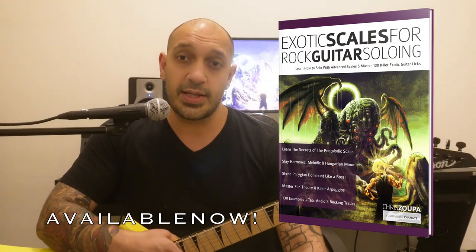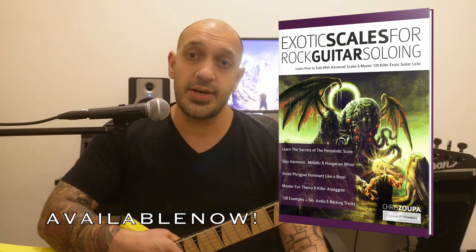Hey guys, this is Chris Super. I hope you're all doing well. I wanted to show you guys a lick from my latest book, Exotic Scales for Rock Guitar. In this lick, we're going to be seeing a D-Pentatonic Scale being blended in with a D-Melodic Minor. Hope you guys dig it.